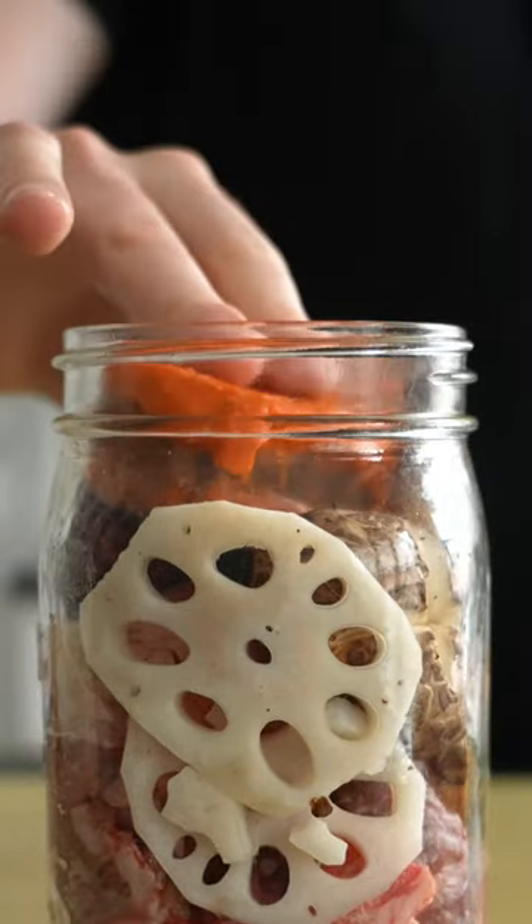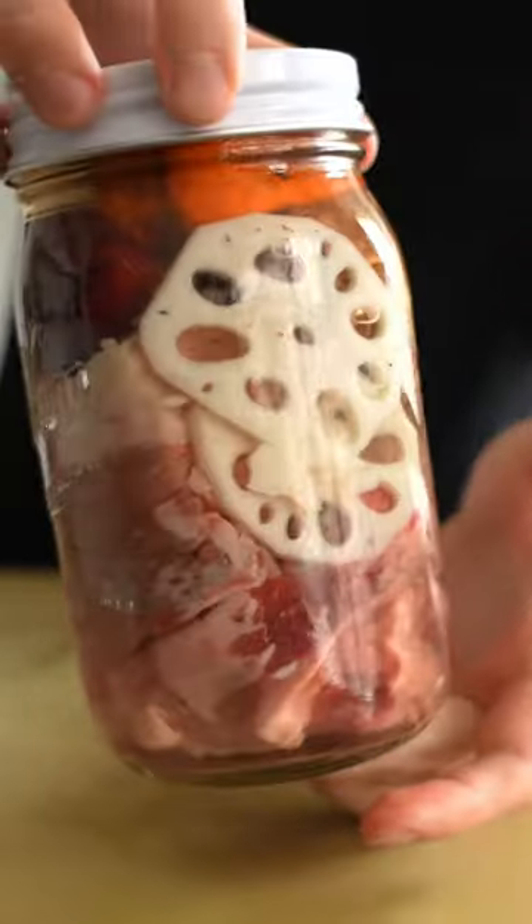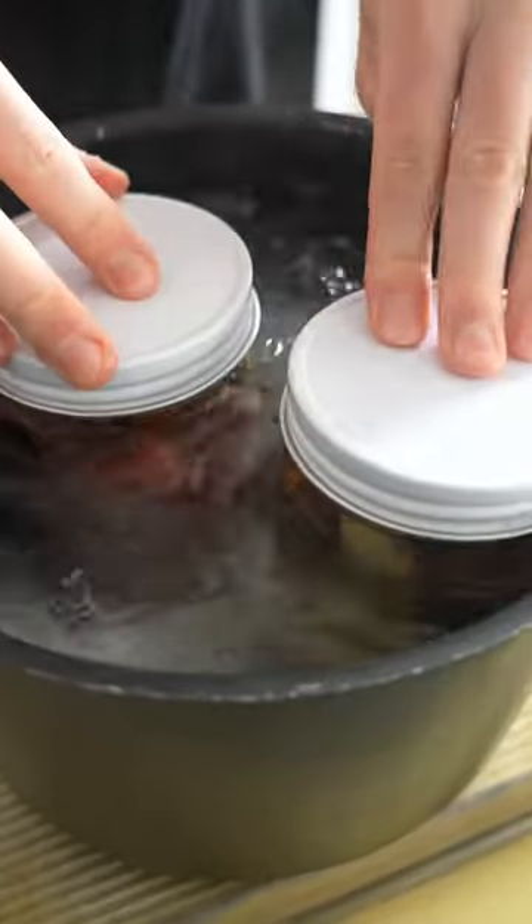If you dig Chinese hot pot, try this one out. Add your beef cubes, aromatics, and other vegetables to a jar, top it off with water, then pop your hot pot base right on top of the whole mix there.